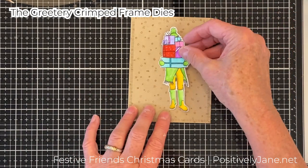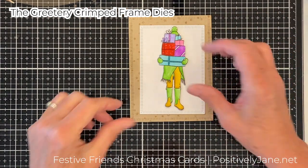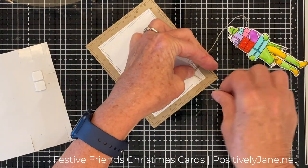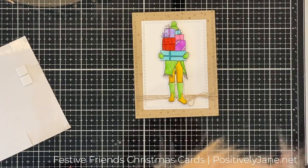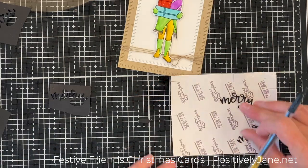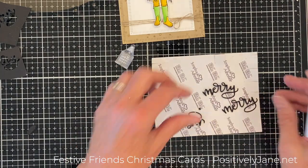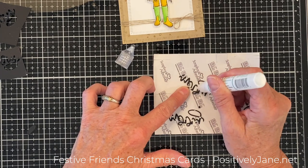Now I wanted to work on the second card. I use these crimped frame dies — I cut the bigger one out of the wheat cardstock and the medium-sized one out of white. I put a little twine from my stash, popped up my girl on foam squares, and cut out three of the figures and glued them together. Then I put it on top of the back of scrapbook adhesives foam squares, put some glossy accents on top, and set it aside to dry.